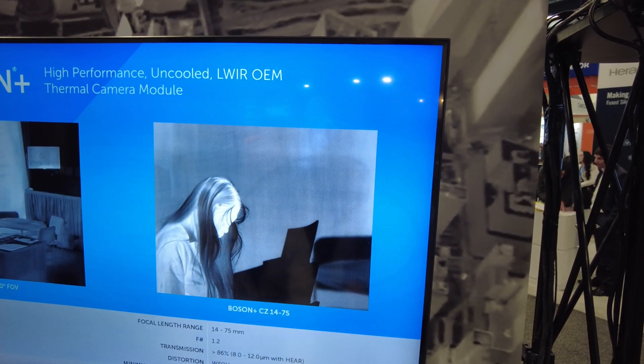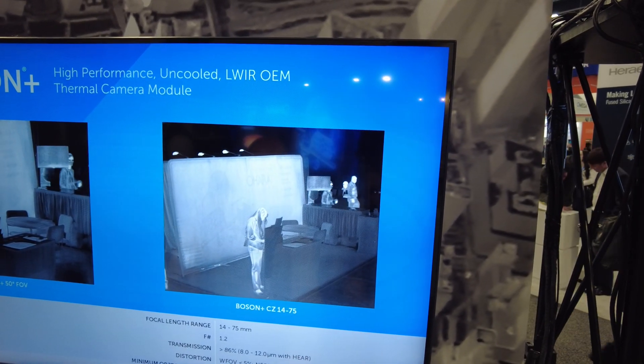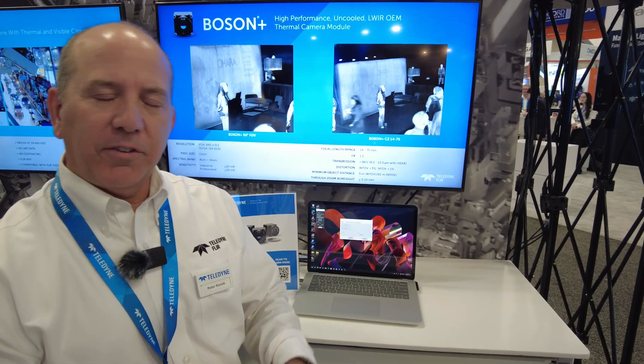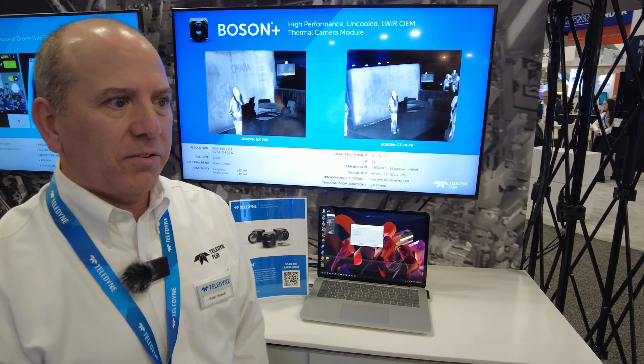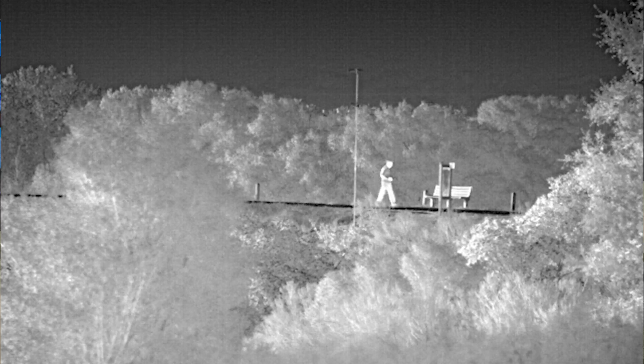The compact design of this lens makes it very advantageous to use in gimbal programs. It can fit inside of a four and a half inch ball, but it's also small and light enough that it can be used for handheld products, weapon sights, or other stationary surveillance or perimeter type applications.